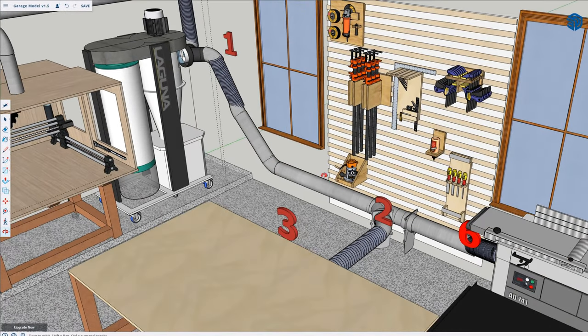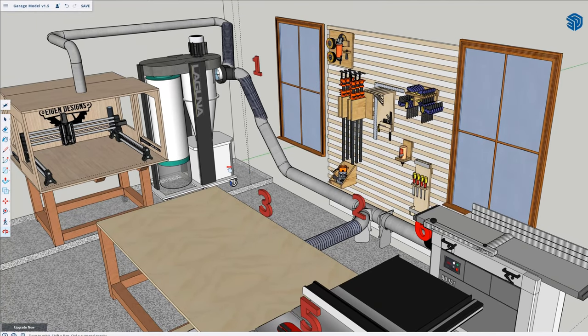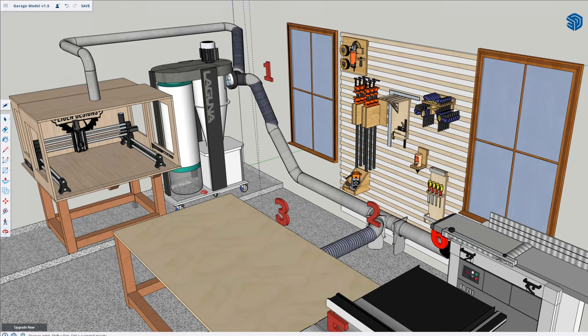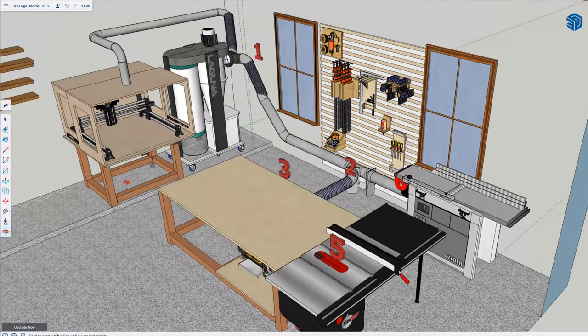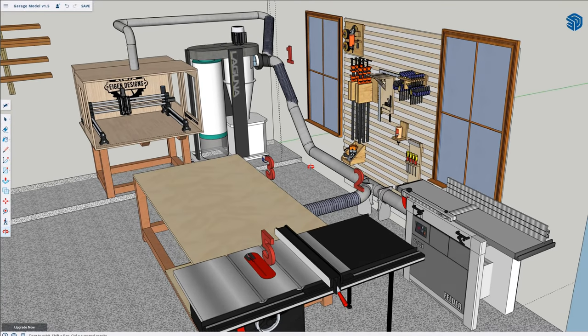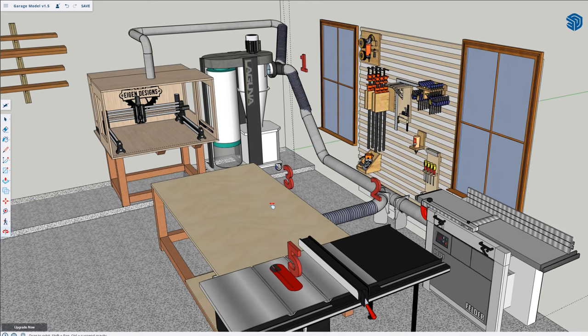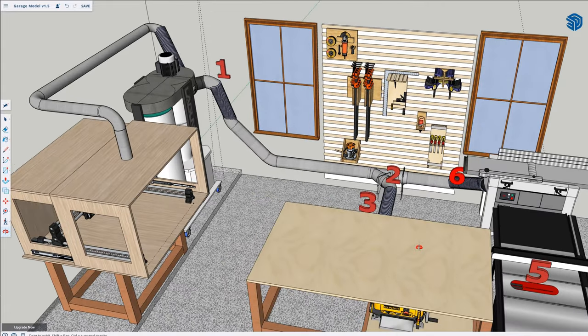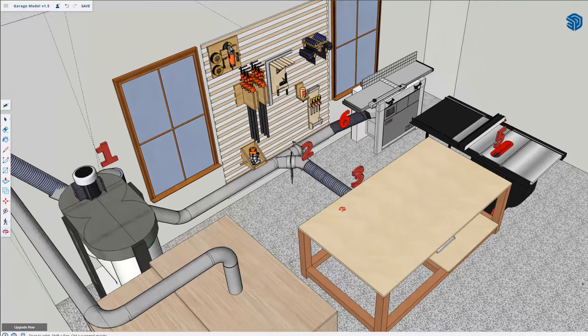One way you can save yourself a bit of money is to build an accurate scale model of your shop, or even a really good drawing with the ductwork laid out exactly how it's going to be run. You can then use this to create an inventory of materials you're going to need, including all your ducting, elbows, fittings, blast gates, and all of that stuff to make your dust collection system work. I built this a long time ago in SketchUp to get a layout of my shop, and I've continued to evolve it. Here you can see how my dust collection system is going to be laid out, and each of those numbers correspond to where I'm going to be taking airflow measurements later in the video.